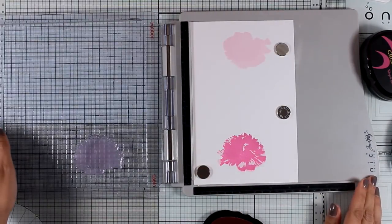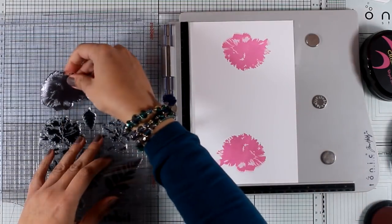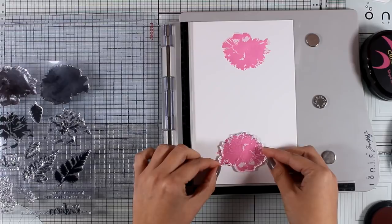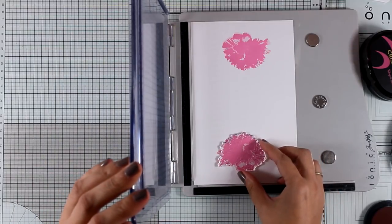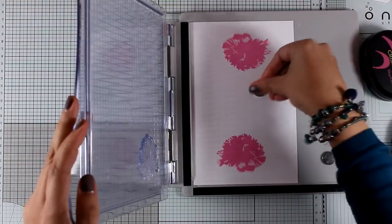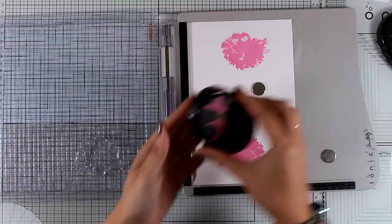Now I'm going to switch to stamp the other flower, and with the magic of video editing I did that too. Let's move on to the third layer — I'm just going to place it there, not following the guide or anything, just close the door. I'm going to stamp with an even darker color; I used Purple Wine for the third layer, and you will see that once I stamp this it's going to look beautiful.